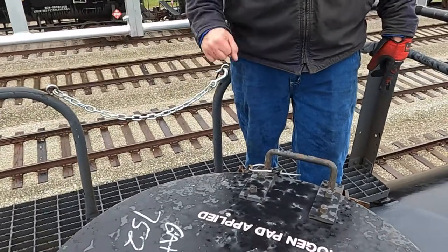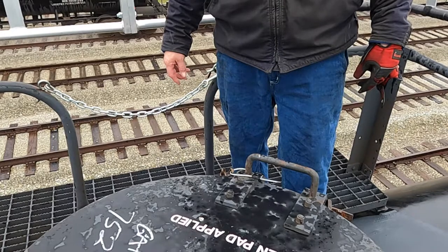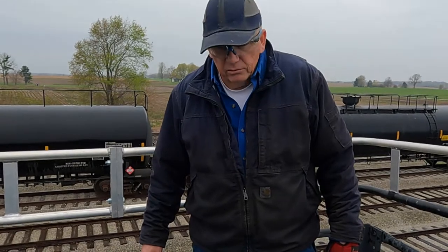All I've got left to do now is put away that liquid hose and close my chain. As far as I'm concerned, at this point, that's all I really want to touch on right now. So, thank you.